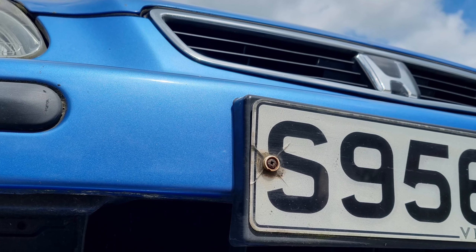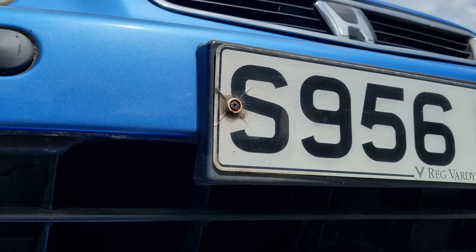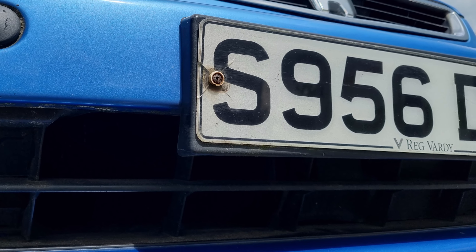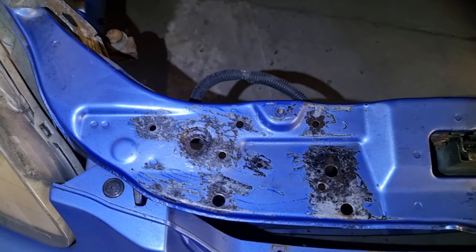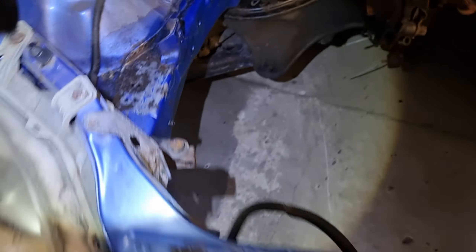Welcome back to part 5 of the Civic EK slash EJ — I'm not really sure what it is — build. Things are getting serious now. I did a bit of de-rusting, you know, I started off here.